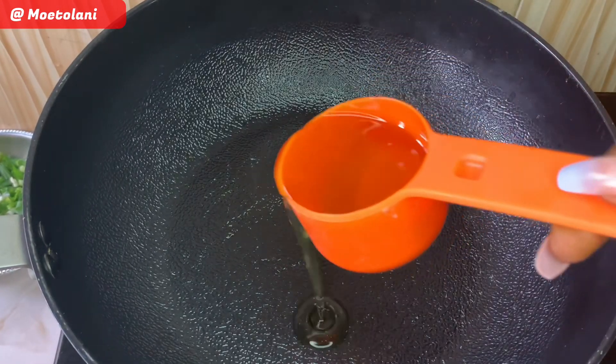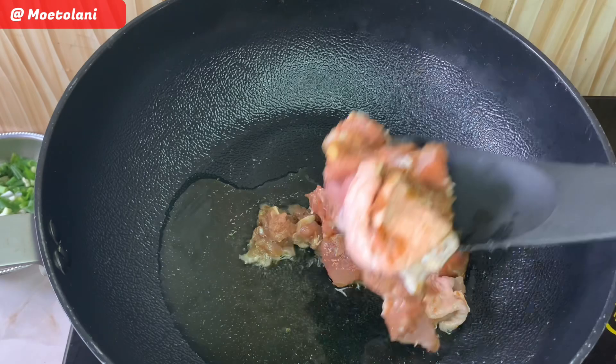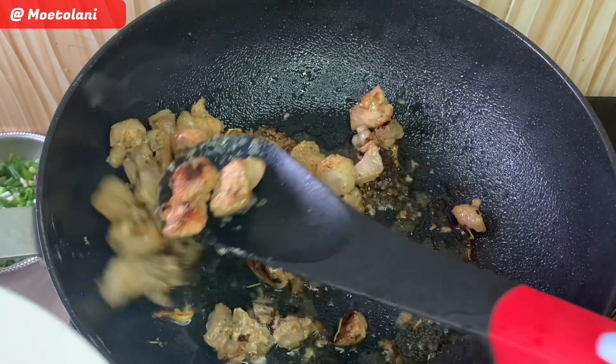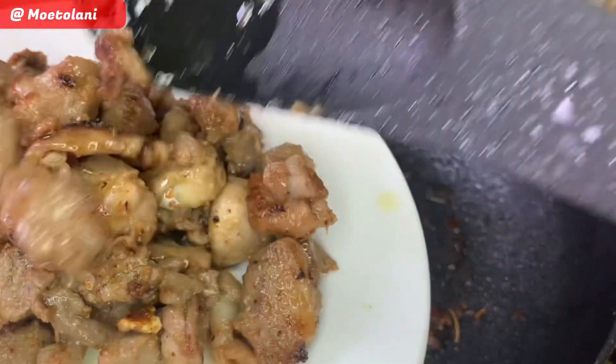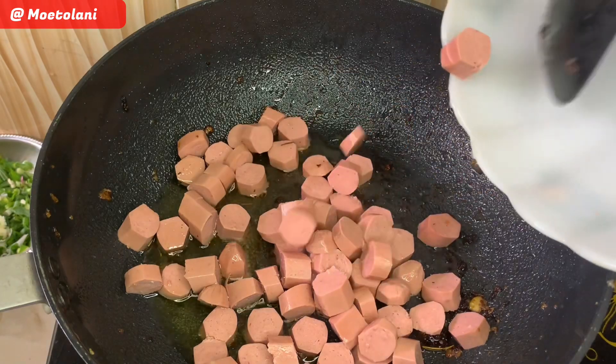Now that we're done with preparing, let's start cooking. First, we're going to add in some oil in a pan and fry all our chicken till it is soft and golden. Once the chicken is soft and slightly brown, take it all out and go on to add in your sausages. Make sure you also fry these till they are slightly brown as well.